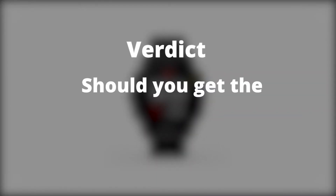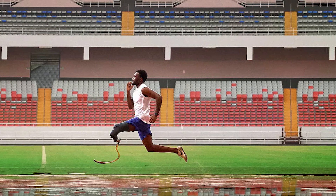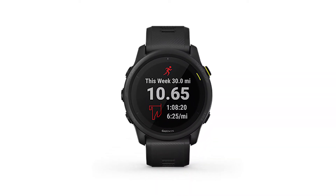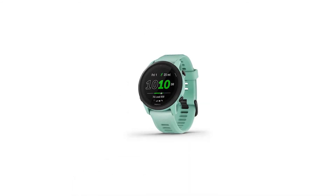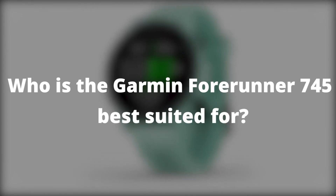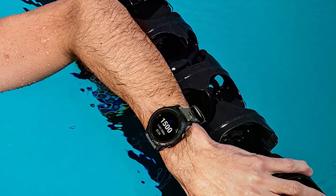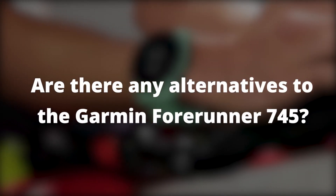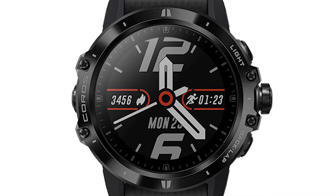Final Verdict: Should you get the Garmin Forerunner 745? This fitness tracker is highly advanced and is meant for GPS-supported types of sports and competitions. If your main priority is battery life and power management and you can do without onboard maps and music, then the Enduro is the best choice for you. It's best suited for ultra-endurance athletes including long course triathletes and athletes who run very long distances. The Coros Vertix is a good alternative to the Garmin Forerunner 745.